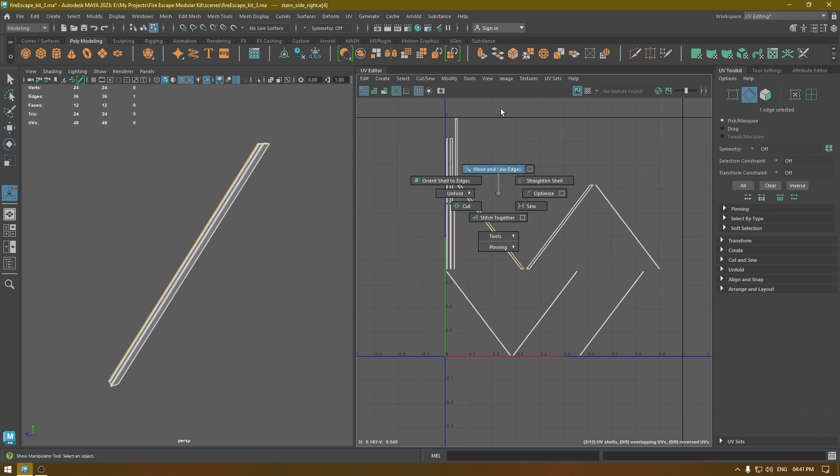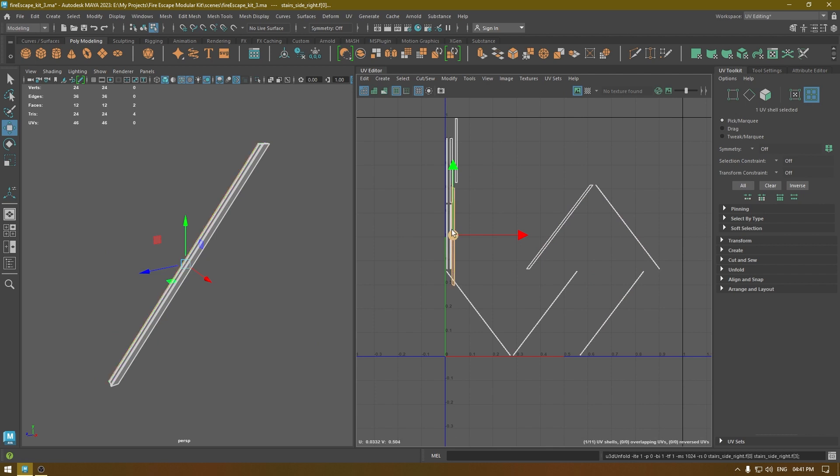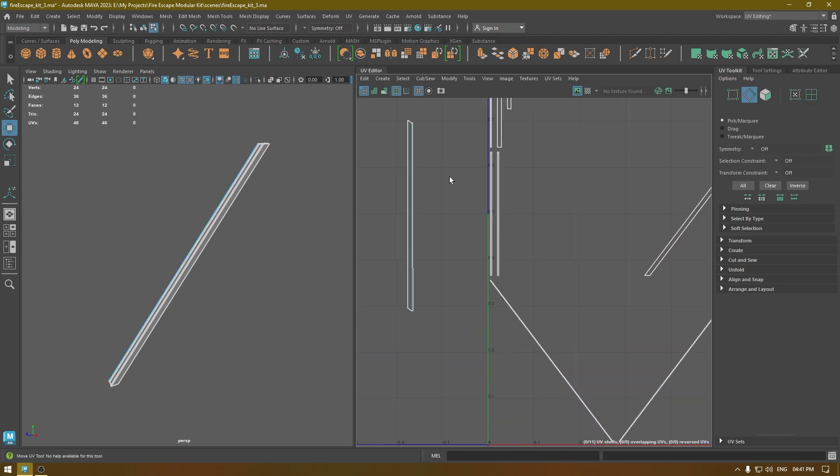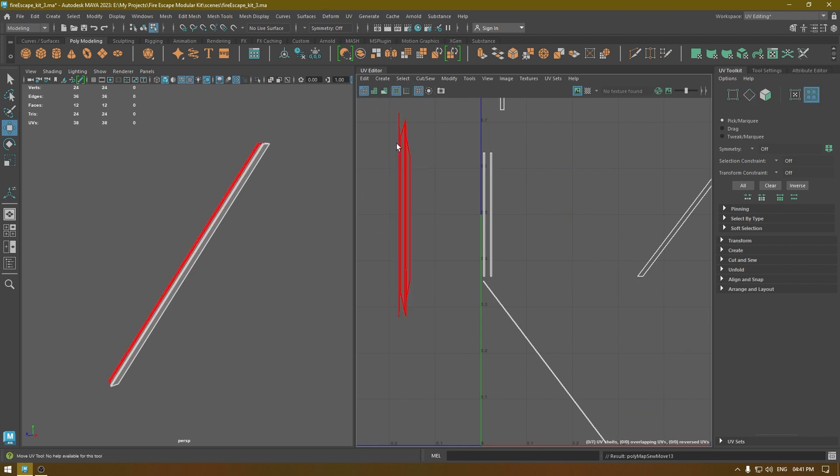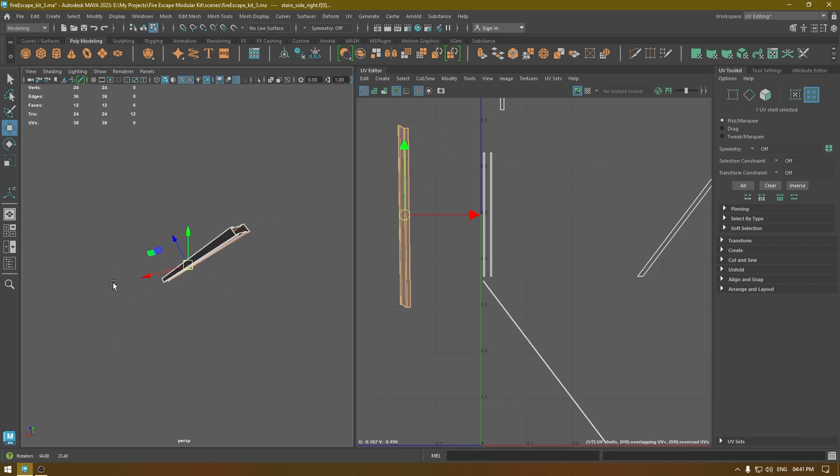Select it, move and sew, unfold, and then select these sides and move and sew. Keep unfolding if you see any stretching.